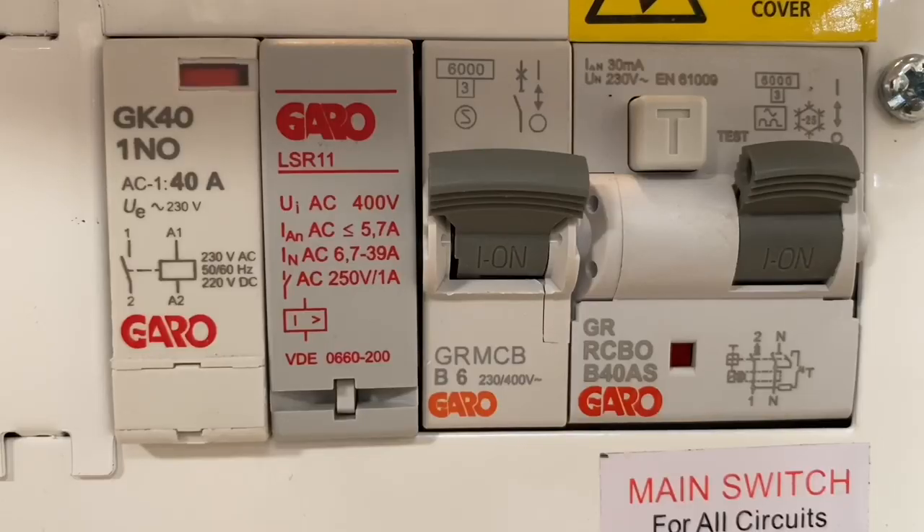Regulation 722.311.201 requires us to consider either reduction or disconnection when looking at maximum demand of our EV charging point. So if it isn't already built into the EV charging point itself, this Garo board will do that for you — specifically handling the disconnection aspect.